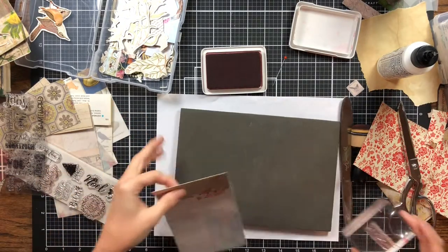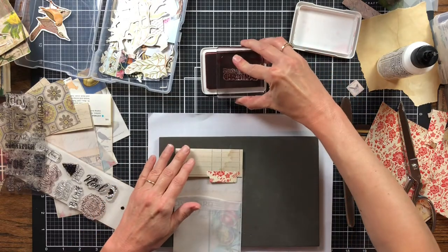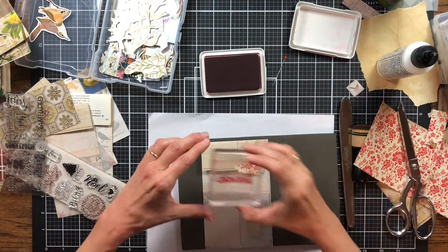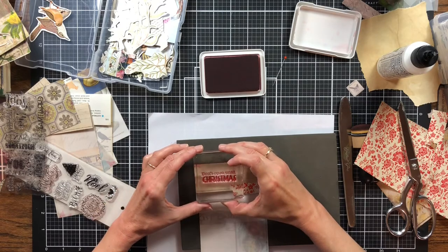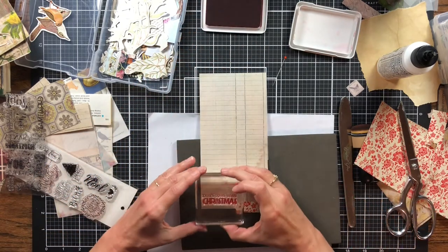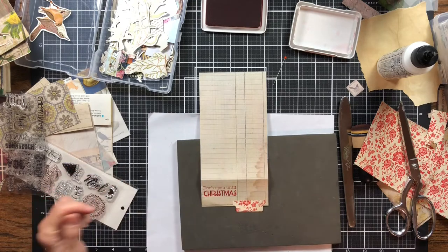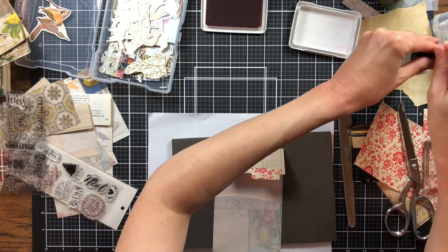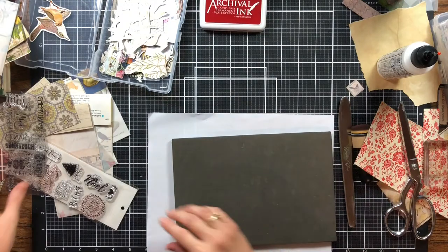I haven't ever stamped this one before, so I'm going to stamp it off on paper first — I always find that the first time you stamp something it sometimes doesn't stamp as well. That looks good though. I need to work on getting the stamp to lay straight — sometimes these are hard to get straight. If you stamp on foam underneath it will stamp better. Not too bad — that's not bad at all. It says 'Do Not Open Until Christmas' — then I'll put some Christmas ephemera in there.